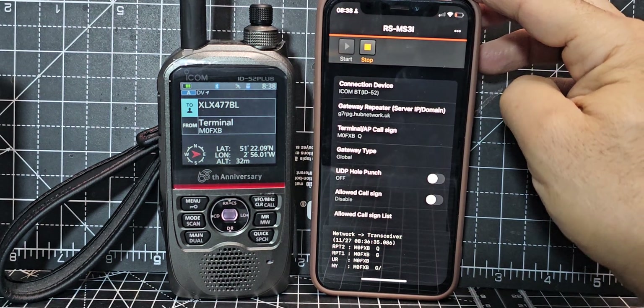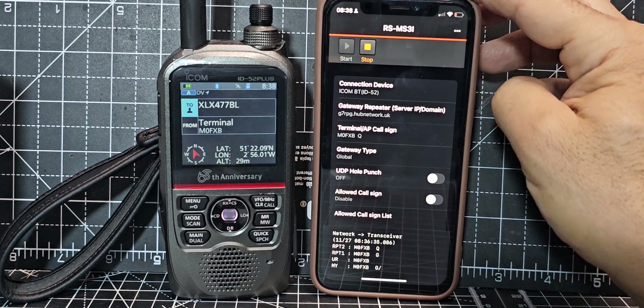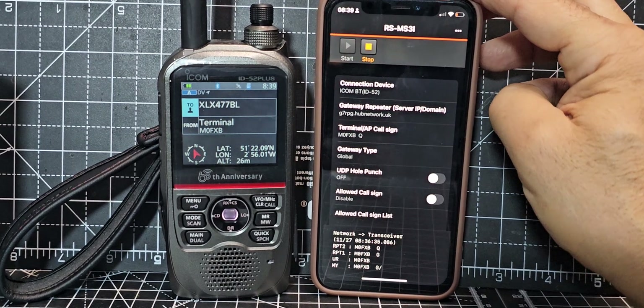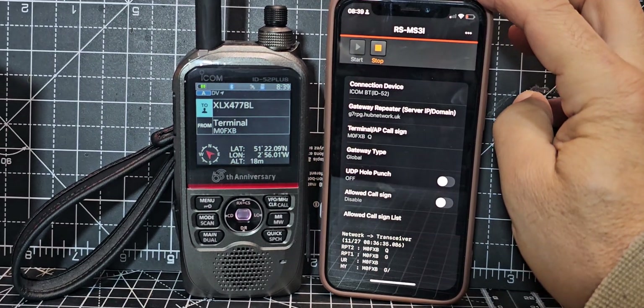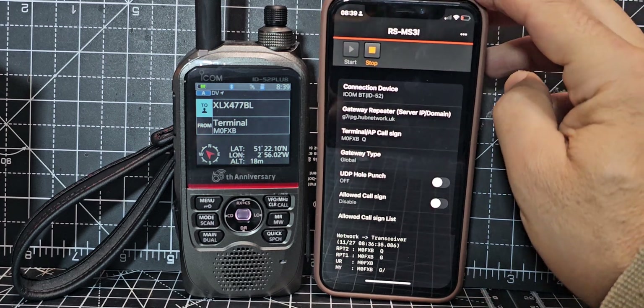Welcome back to the channel. On the left we have the new ICOM IC-52 Plus — you can get it in black or silver. It has USB-C, and with the latest firmware it has Bluetooth terminal mode, which means you can use this app on my iPhone, the RS-MS3i, which is a newly updated app.